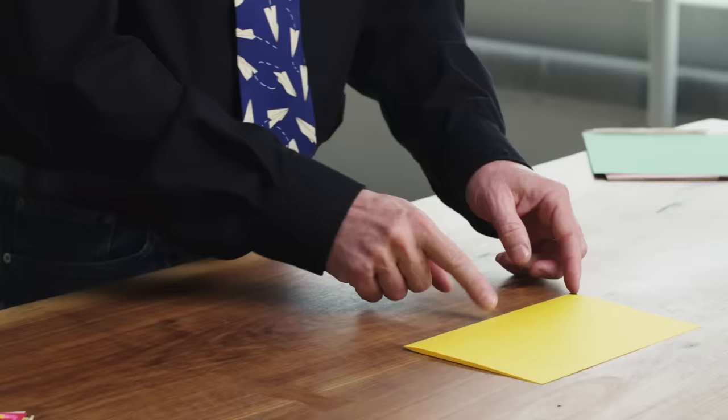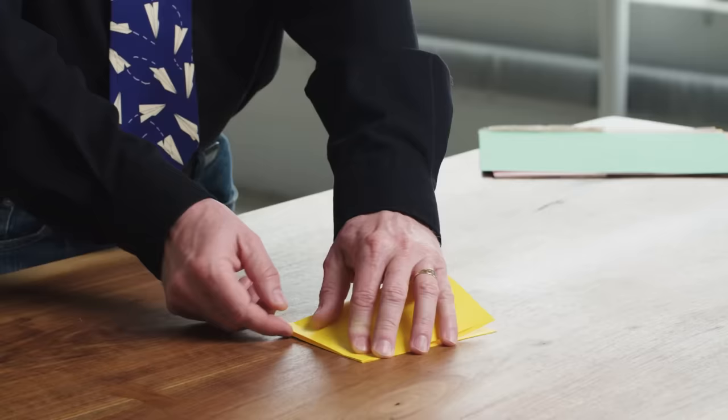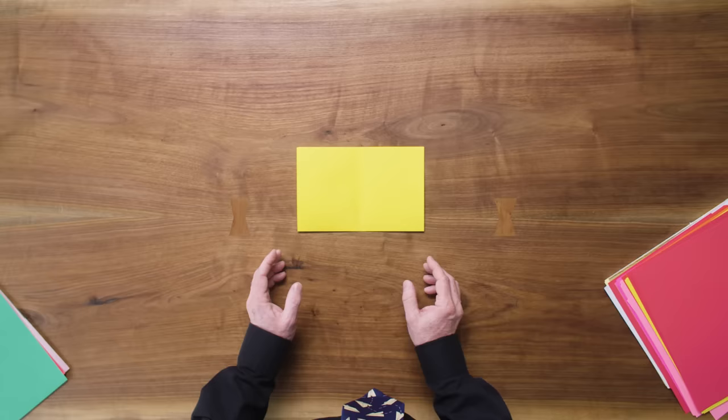The next thing we're going to do is find the center of this crease that we just made, and we're just going to make a little pinch. We're not going to make a full fold. We just put that corner to that corner and then carefully make a pinch right there.